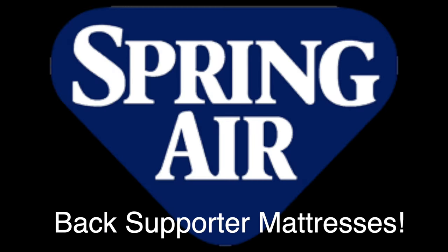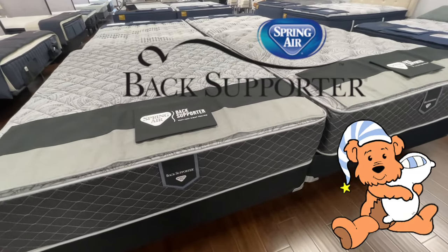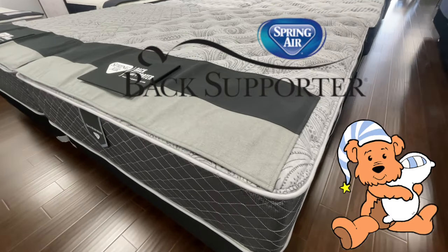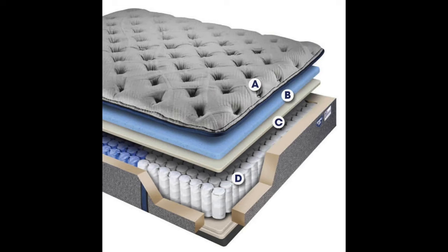Introducing our new line of Spring-Air Back Supporter Mattresses. For all of you who need extra support in your mattress, you're going to love the Back Supporter Mattresses. They're two-sided, so you can flip them over and even the wear so that they'll last even longer for you. They also have extra support in the middle third of the mattress, where your back is.